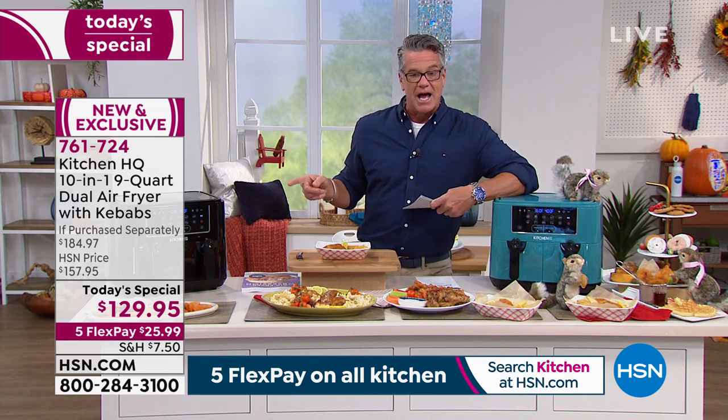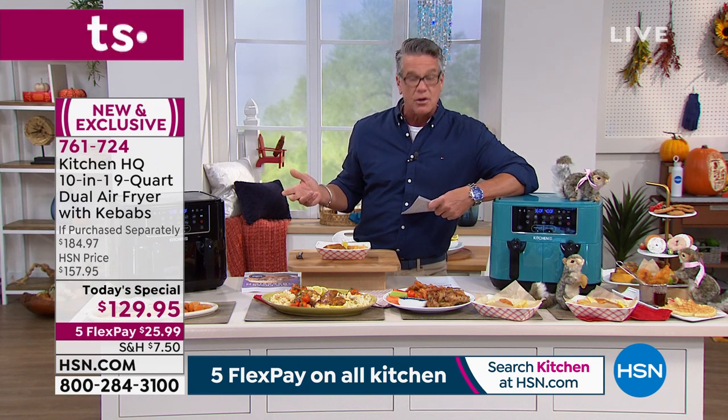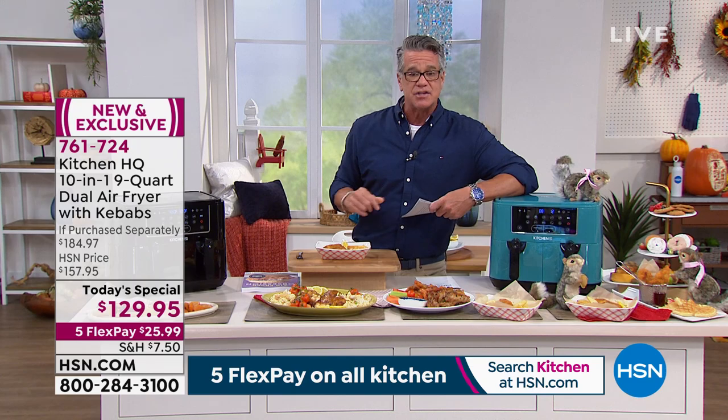Our price today is not $185, not $157 — that's our regular price. It's only $129. And if you get a brand new HSN credit card today, $20 off, so you can get this for $109.